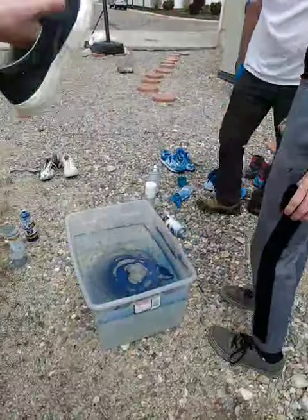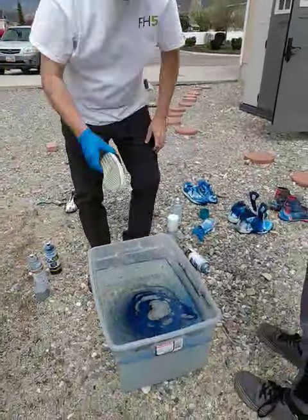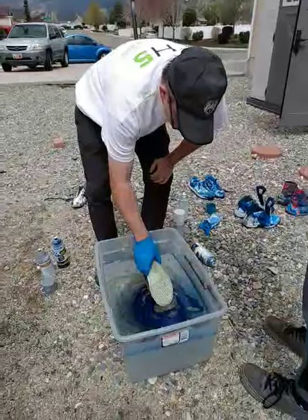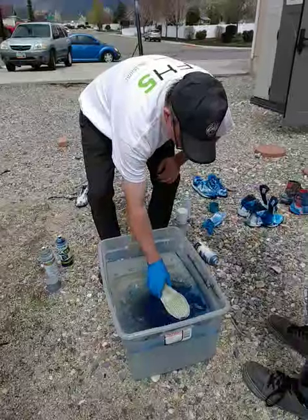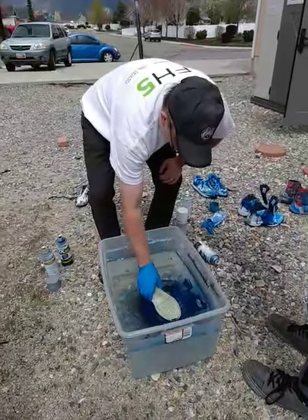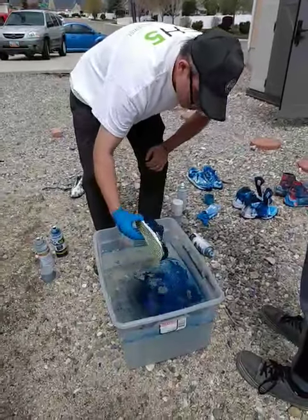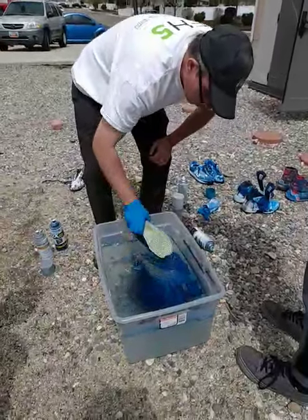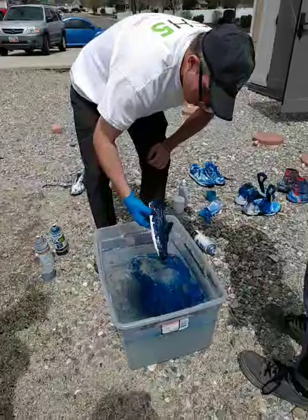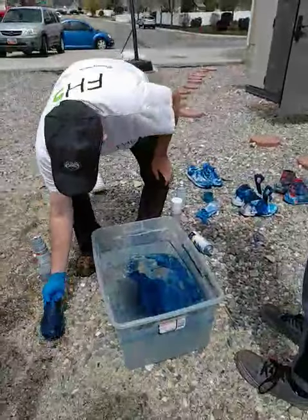Alright, she has them right here. We might be able to get our other shoe in there. Do I have small feet? I think there's enough paint. The other one too.